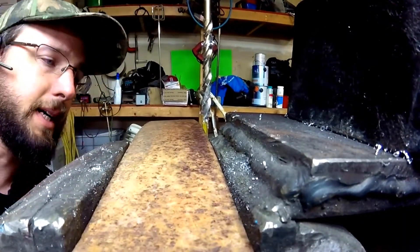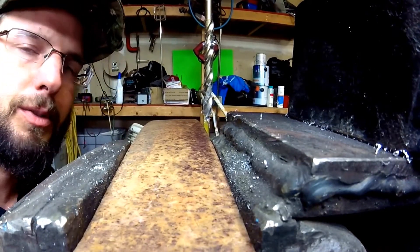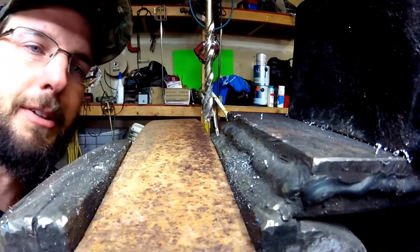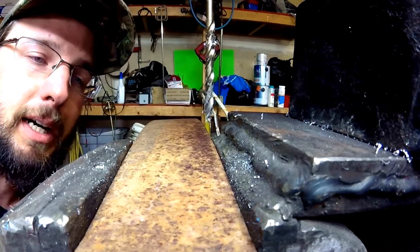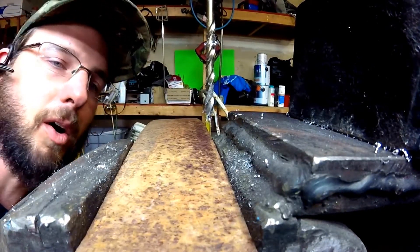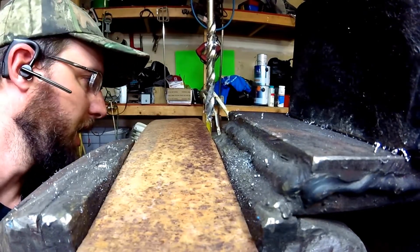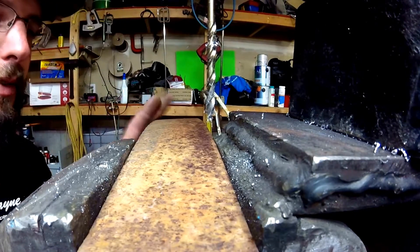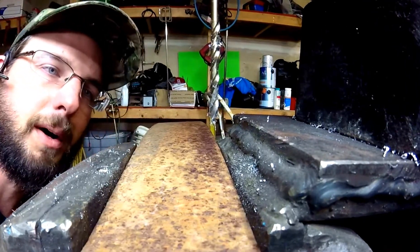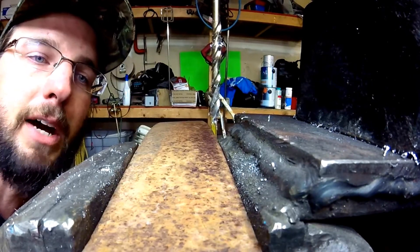We've got our spring steel set up. I don't know how hard this is — your spring steels are probably going to be up in those 50s on the Rockwell hardness scale. This is some of the hardest stuff that you can drill once it's been heat-tempered. This is a new piece for me; it just came out of a scrap pile at a scrap yard, so I don't know exactly how it's going to do, but we shall find out.